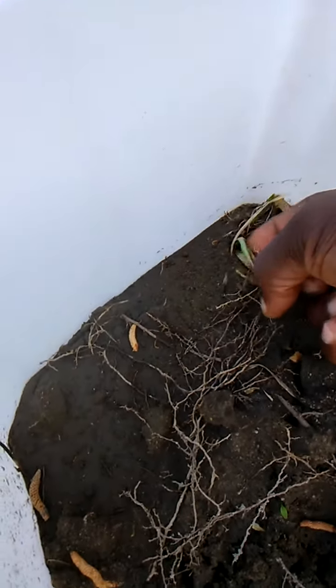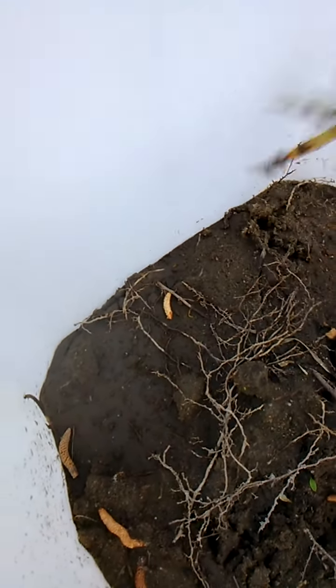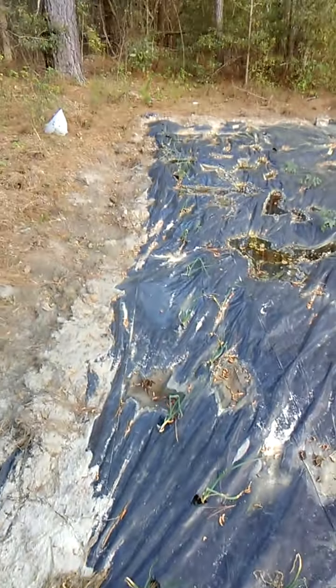I think we got something going here, y'all. I think we got a... no, that's an onion. No, not in this one. But we're hopeful. Got the onion roll over right here, the onion roll.